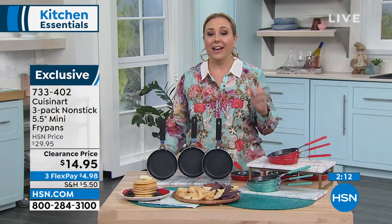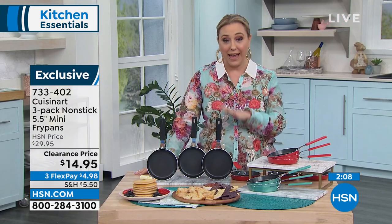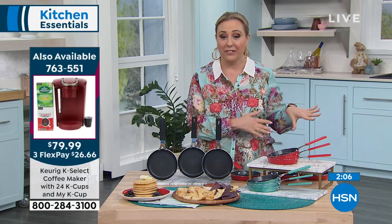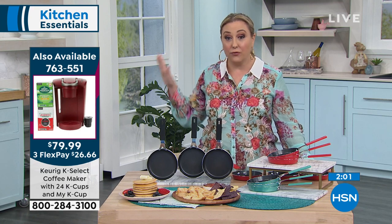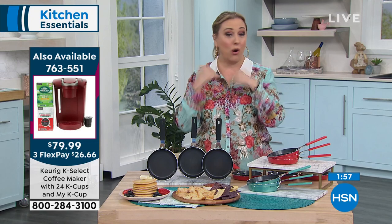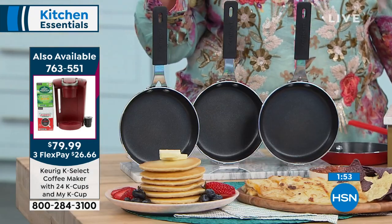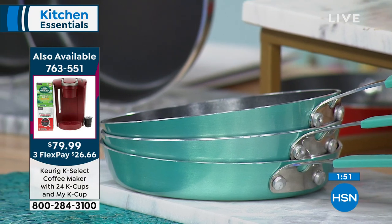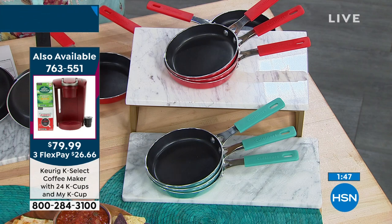I do have an update on the Keurig that we started the show with — I have 50 left in the red. Black's completely sold out. Item number 673551, it's $50 off. You put down $26.66 and you get the My K-Cup so you can put in any ground coffee you want.